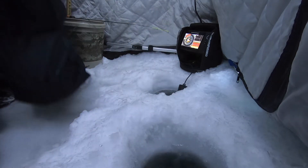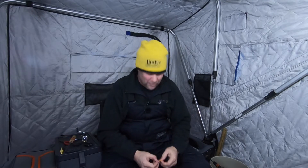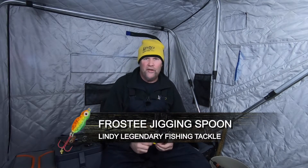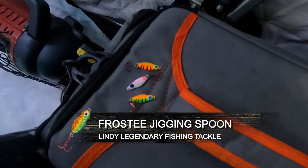Let me show you what I'm using. This is brand new. Frosty jigging spoons have been around forever and they've been duplicated by a lot of different companies out there because the shape is awesome — that little bit of action you get down there is awesome. But it's just a simple everyday spoon that catches fish.